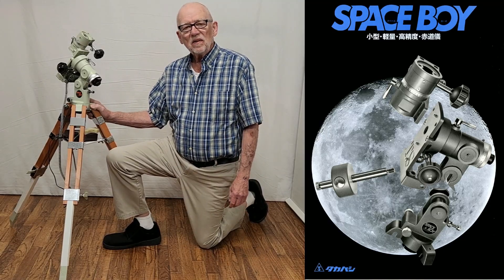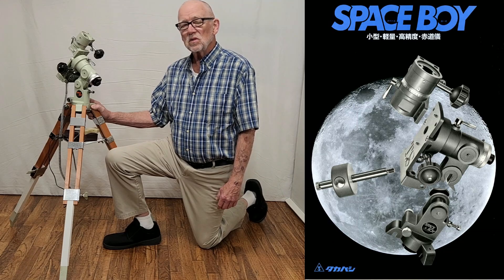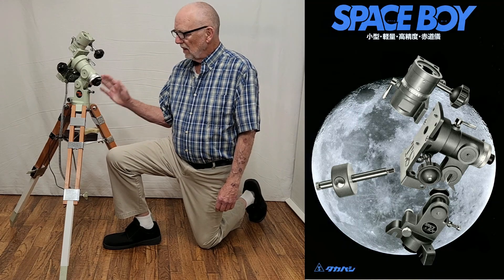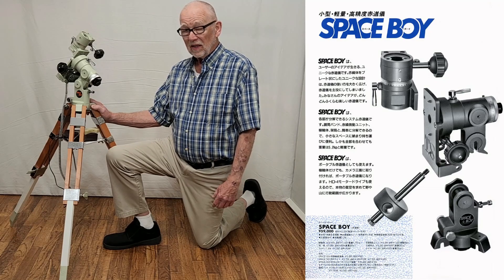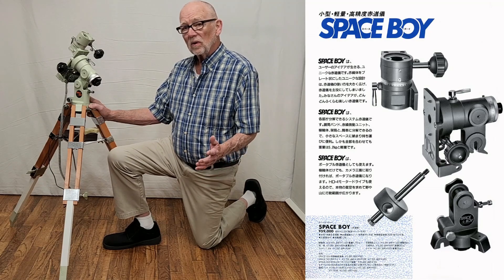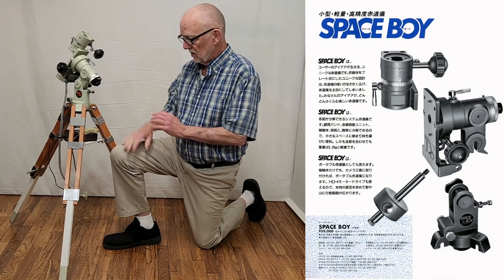Hi, my name is Dave. Today we're going to talk about the cutest little powerhouse of a telescope mount you'd ever want to see. This is the Takahashi Space Boy from late 1984. This wonderful little mount is very capable despite its small size.